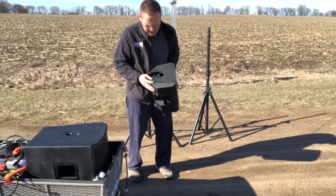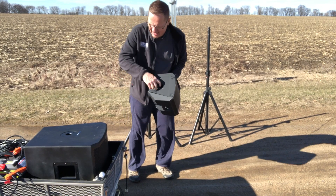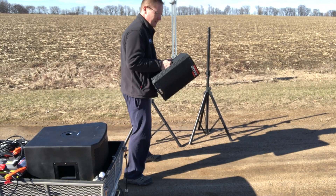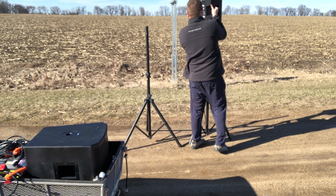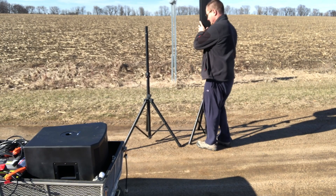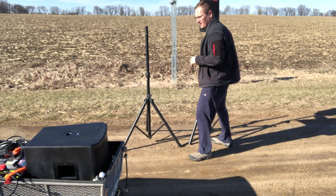We're going to be using the Alto sound system here — this is the TS-308 — and we've got the sub, the TS-212S. So we're going to be using a three-speaker system and getting everything all set up and ready to go.